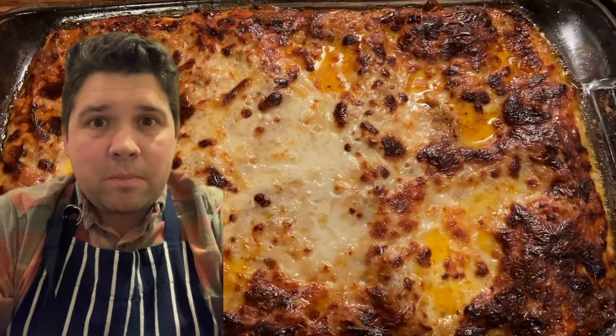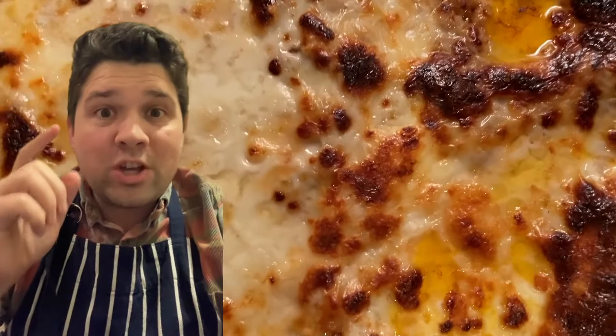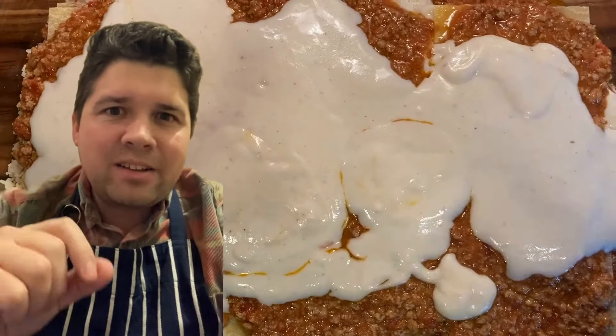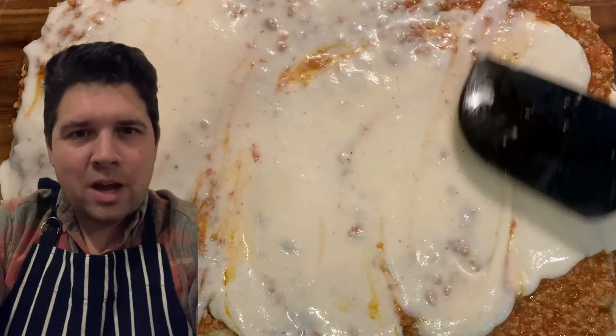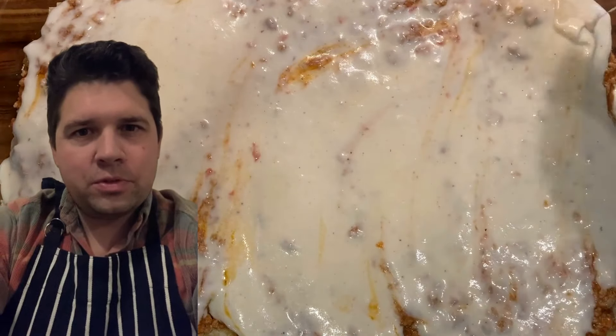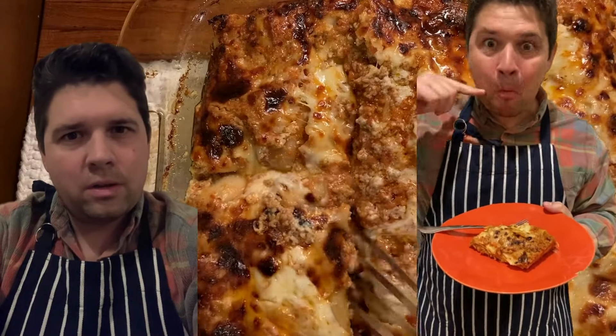In this video I'm going to teach you how to make an authentic lasagna bolognese the right way, the way it should be made, the way the Italians have perfected it over the last 500 years. Yes it will take more time than many other shortcut lasagna recipes you'll find out there, but I promise you it will be worth it. By pouring your heart and soul into this labor of love and honoring an age-old tradition, you too will be able to create something magical your friends and family cannot stop talking about. Let's get cooking.